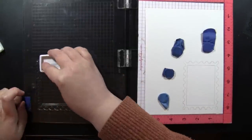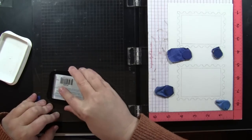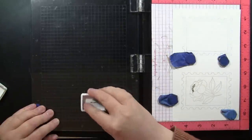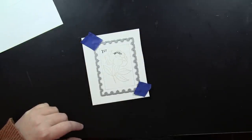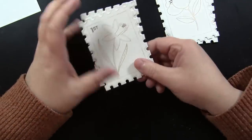To start, I'm stamping onto Canson 140-pound watercolor paper in my MISTI stamp positioning tool. I'm stamping the postage stamp outline using Archival ink in Shadow Gray, and then the flowers from those two sets, which are sized to perfectly fit inside the postage stamp — so it's like you get to create your own postage stamps. I'm stamping the flowers with Toffee Crunch Memento ink, plus some accessory stamps from that set, then running everything through my die cutting machine.